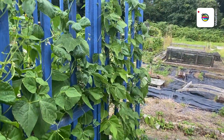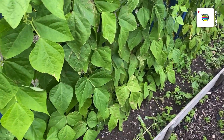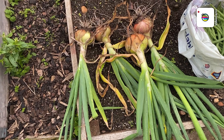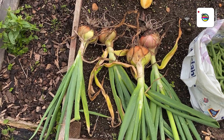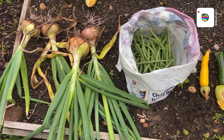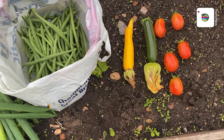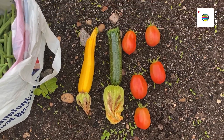I can see some beans on the other side, so I'll put you on pause, do a harvest on them, and I'll let you see what we've got. Walking back down past the beans I saw these onions — they've gone to seed so I've pulled them. Nice little bag of Cobra French beans, yellow and green, a courgette, and five Roma tomatoes. I think that's all off that plant now — I think that plant's finished.